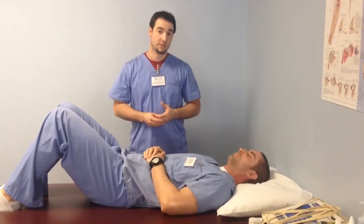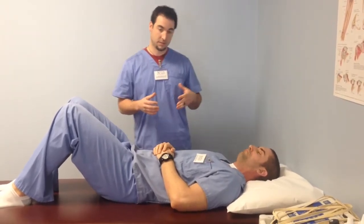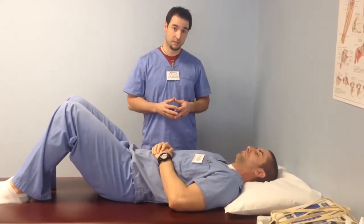Hi, I'm Dr. Drew Wallace, supervising physical therapist with NOVA Medical Centers in Beaumont, Texas. Today I want to go over a thoracic manipulation in the supine position for patients who are demonstrating hypomobility of the thoracic spine.